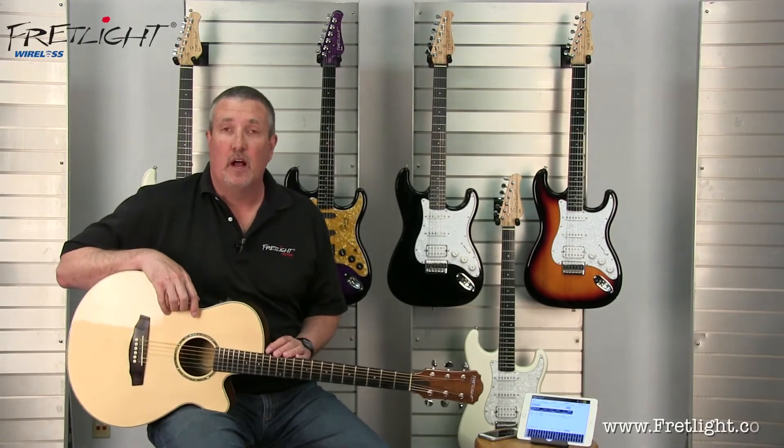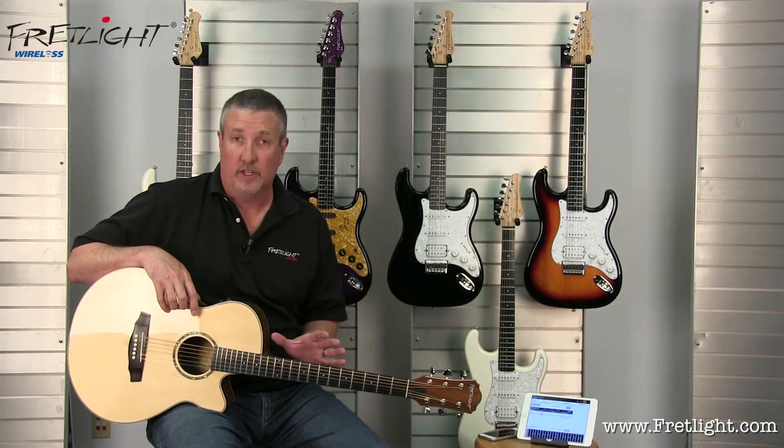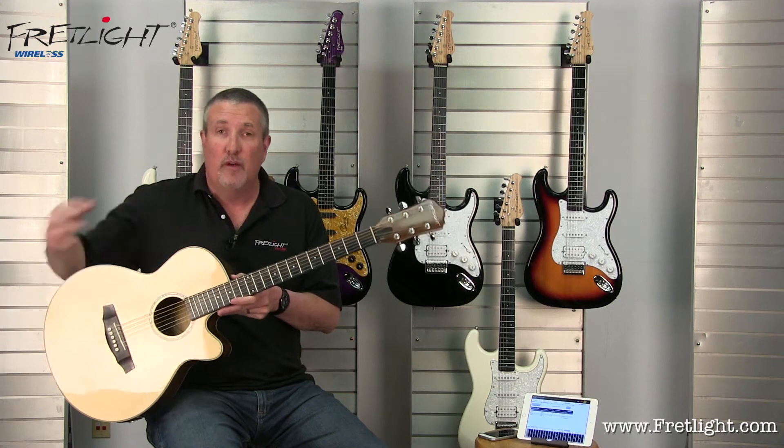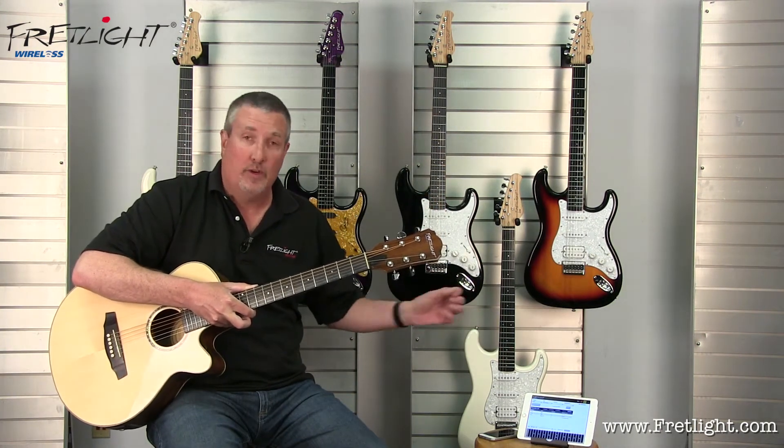Hi, I'm Rusty Schaefer with Fretlight.com. Today I want to talk to you about the new Fretlight wireless guitar system. It's really incredible — all the features of Fretlight, except now it pairs to your iPhone, iPad, Android phone, or Android tablet.